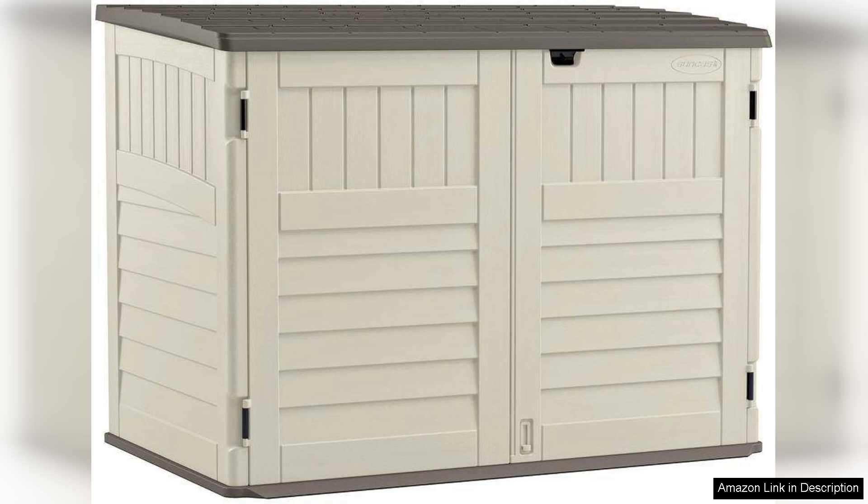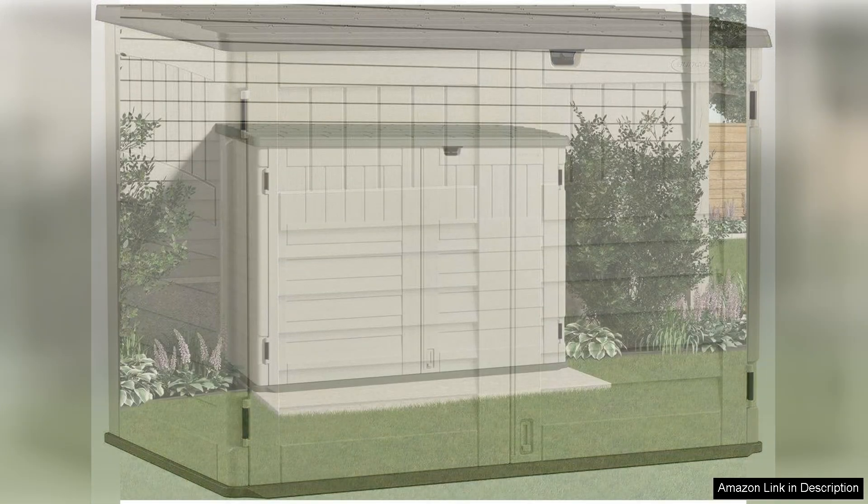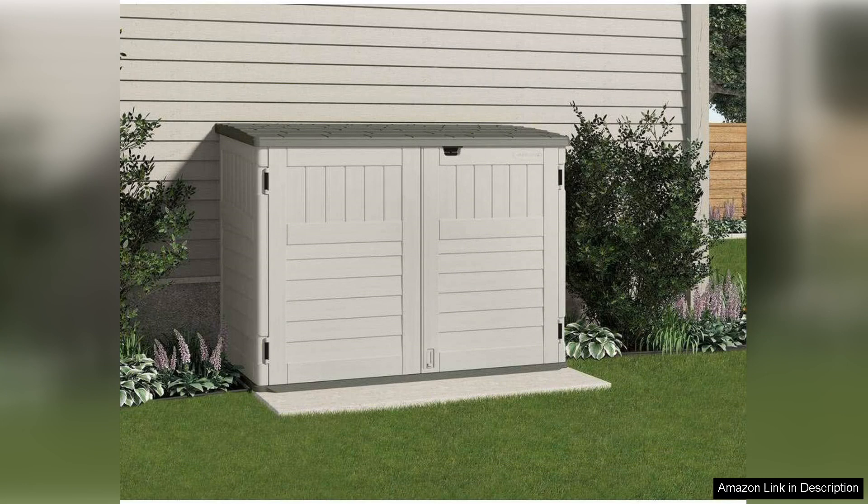Constructed from durable resin, this shed is built to withstand the elements, ensuring your items remain protected from rain, snow, and UV rays. The shed features a sturdy double-wall construction, which not only enhances durability but also provides insulation.